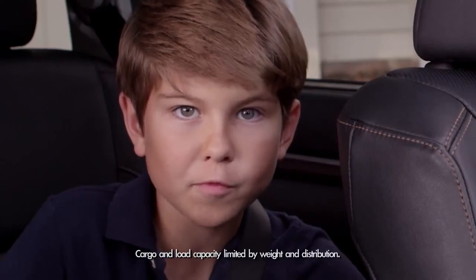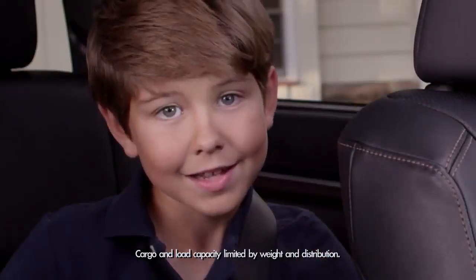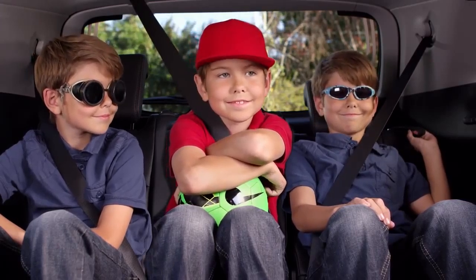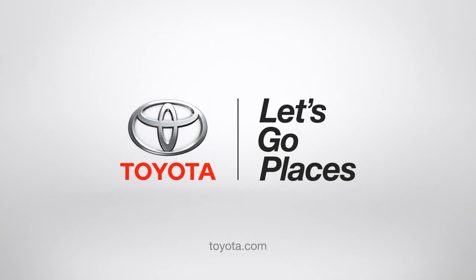Bingo! You have loads of room for camping equipment, sports gear, my drum set, or even our command center! How much more awesome can you get? Toyota. Let's go places.